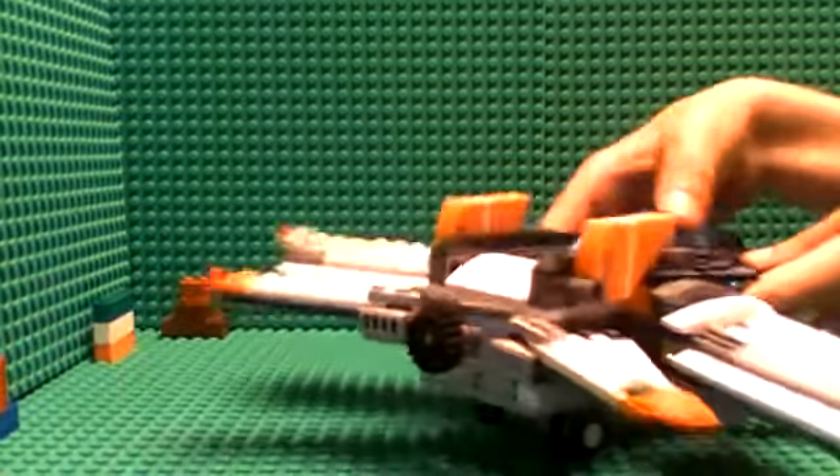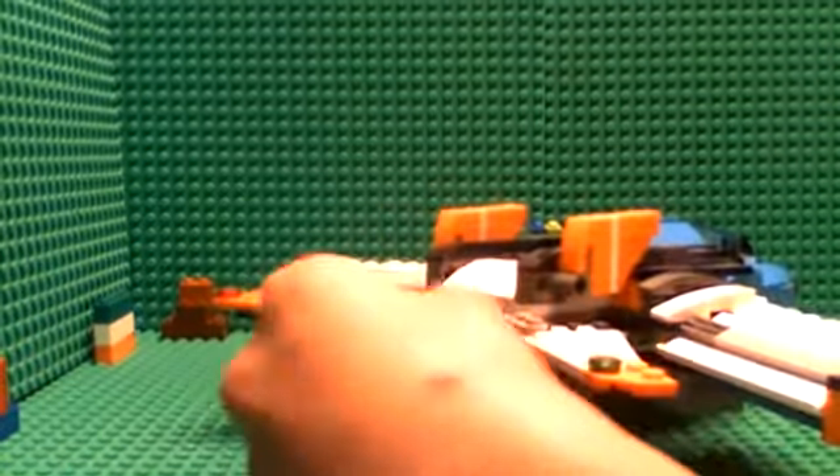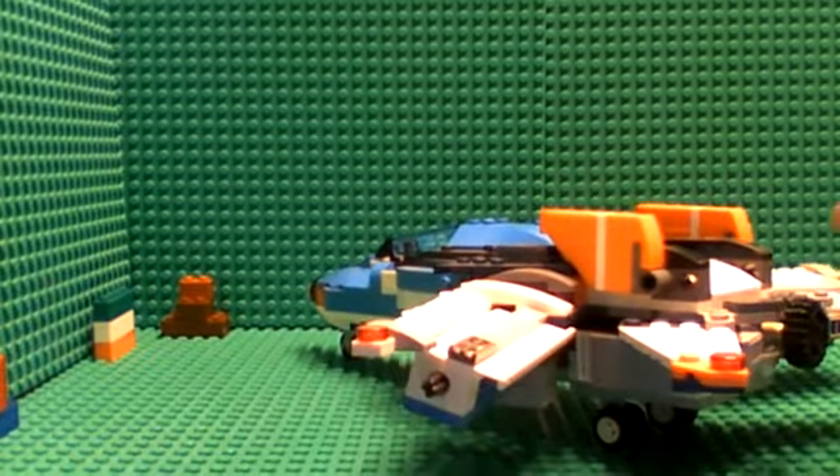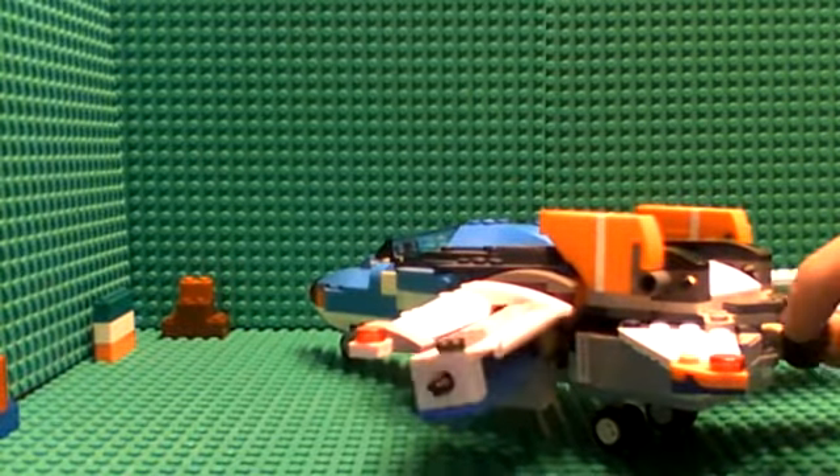Turn this around — there's this little thing, and I don't know if you guys can see it, but there's this little knob right here, and when you move it, the wing goes up and down.